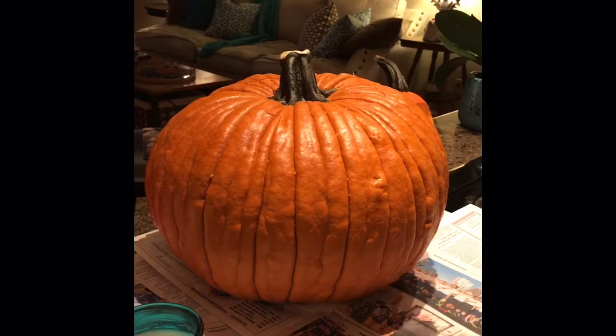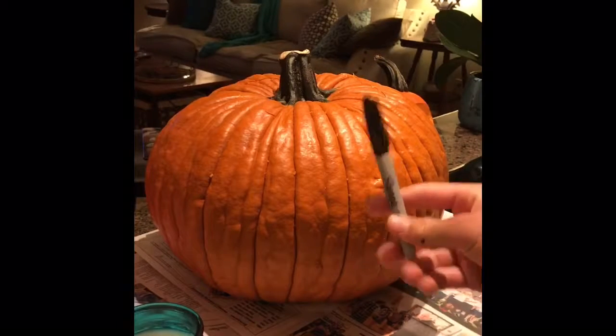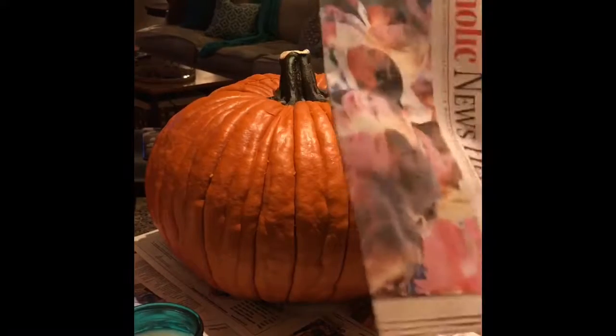Hey guys, it's Landon, and for my Laminar Flow video project I'm going to be showing you how to carve a simple face into a pumpkin. Some of the materials that you'll be needing are a knife, a Sharpie, a spoon, and some newspaper.